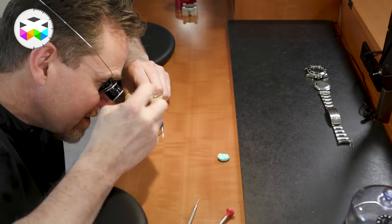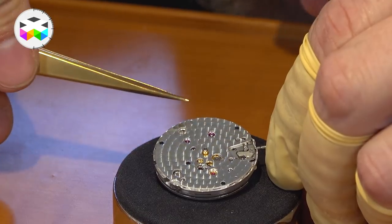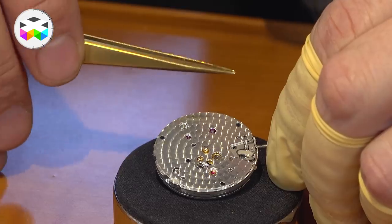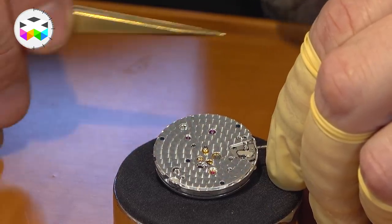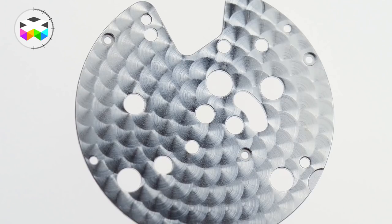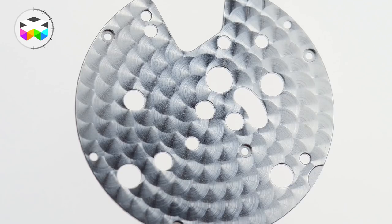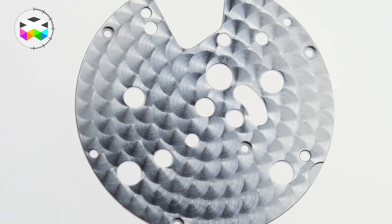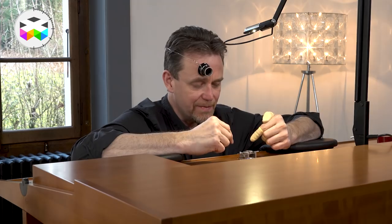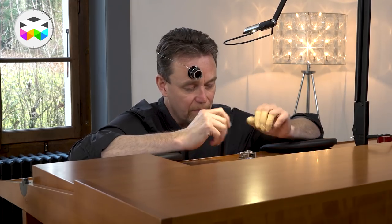On the dial side there's actually a large disc that covers the whole of the main plate, which is probably to ensure that the winding crown is based in the centre of the case and everything is well positioned. This version is without a calendar — sometimes they come with a calendar — so the plate balances up for the lack of one. The next step is to remove the automatic block, which is the automatic rotor with all the automatic mechanism.